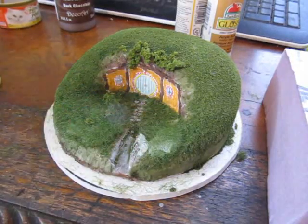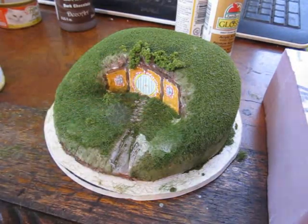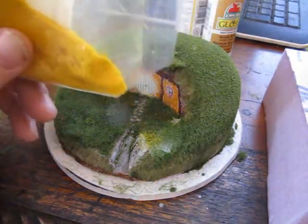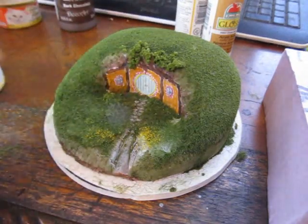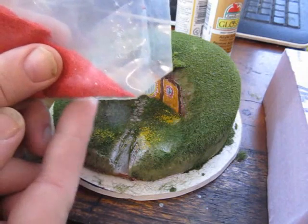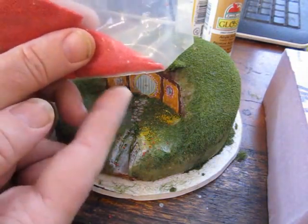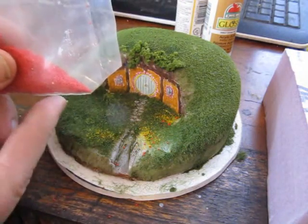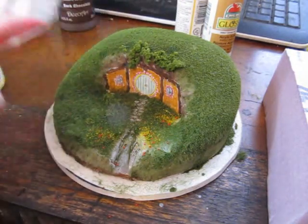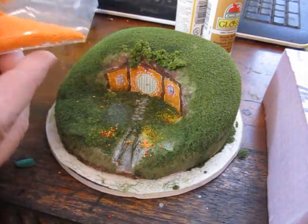Now I'm going to sprinkle flowers — flowers are little tiny beads of different colors. It's a scenic terrain kind of thing. There's some yellow, some red, and in this picture you can see the little beads — some red flowers around the hobbit hole, because it's a cheery place and we want flowers. And then finally some orange, a little bit more, and this thing is done.